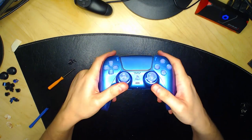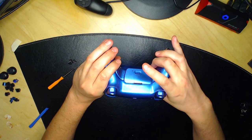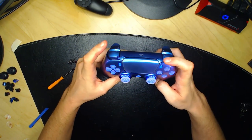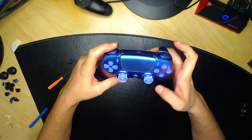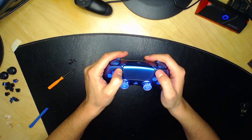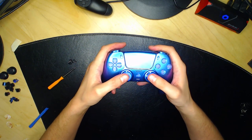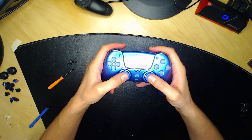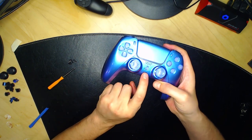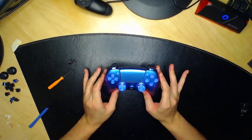Vérifiez que toutes les touches fonctionnent : palette de gauche, palette de droite, le petit bouton, L2, R2, R1, L1, bouton option, bouton share, les flèches, X triangle rond, les analogues avec le clic, le bouton PS et le bouton mute. Tout fonctionne. Vous avez terminé l'installation.